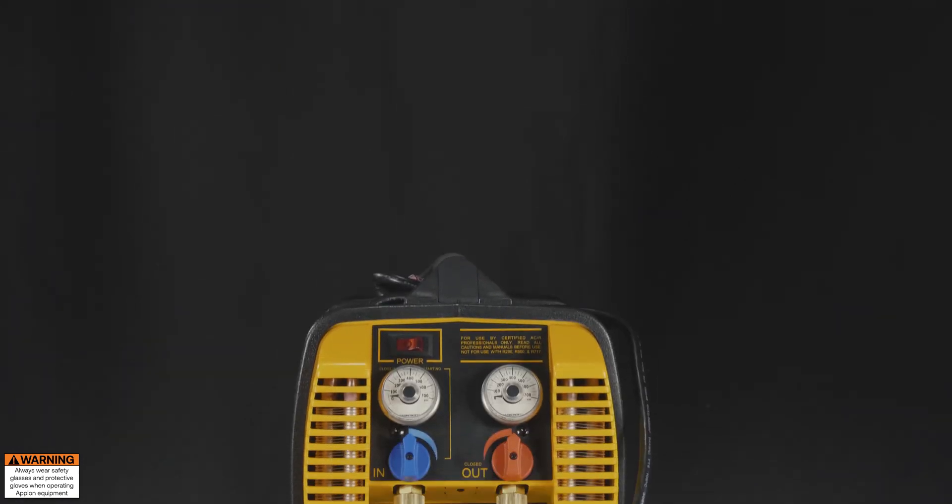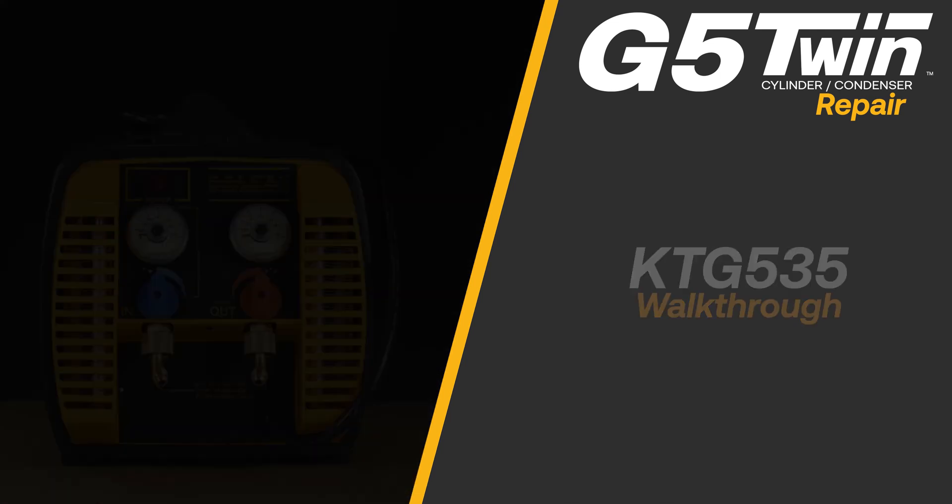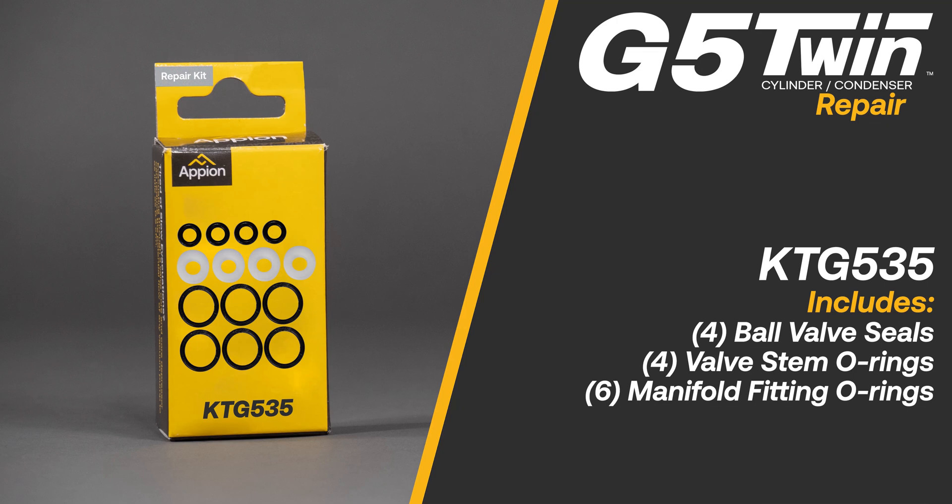The KTG535 Repair Kit replaces the ball valve seals, valve stem O-rings, and manifold fitting O-rings for the input and output on your G5 Twin. The kit includes 4 ball valve seals, 4 valve stem O-rings, and 6 manifold fitting O-rings.